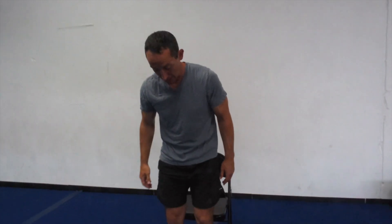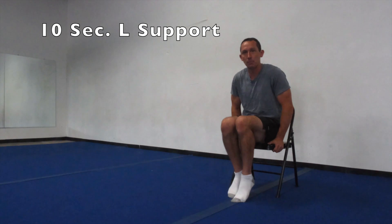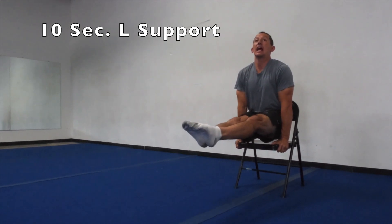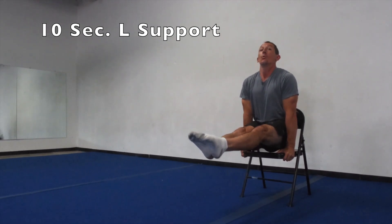We got one more kind of strength hold to do — our L position. Same as what we did in our tuck position, except this time we're going to keep our legs straight out and hold our legs straight out for ten seconds. On your marks, get set, and go — legs straight out. Ten, nine, eight, seven, six, five, four, three, two, one, zero. There we go — that good L position. Excellent.